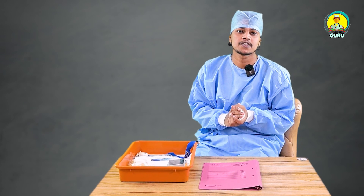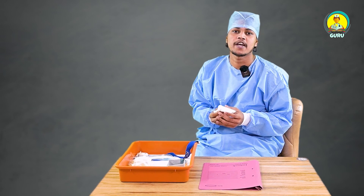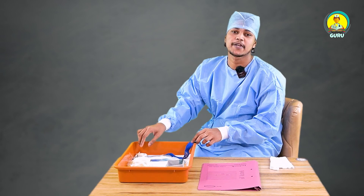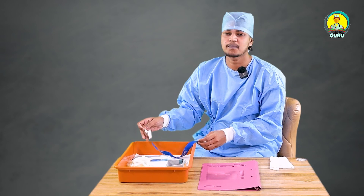So first of all, for every procedure we need hand washing. So wash your hands properly. The second step is we need to arrange all the things we need for blood collection.